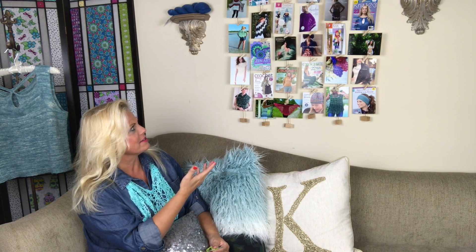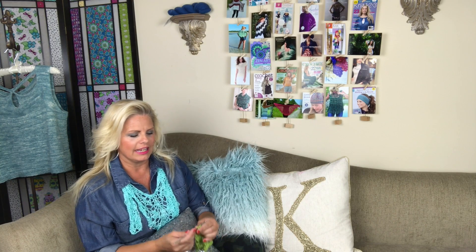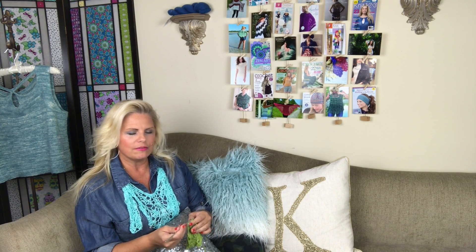I remember when I was building this photo collage a couple of weeks ago and I was talking about the fact that these are all covers of the books that I've written on knitting and crochet. I have 13 titles that I've published on knitting, crochet, and different forms of crafting, and I thought it would be really fun to get back into book publishing.